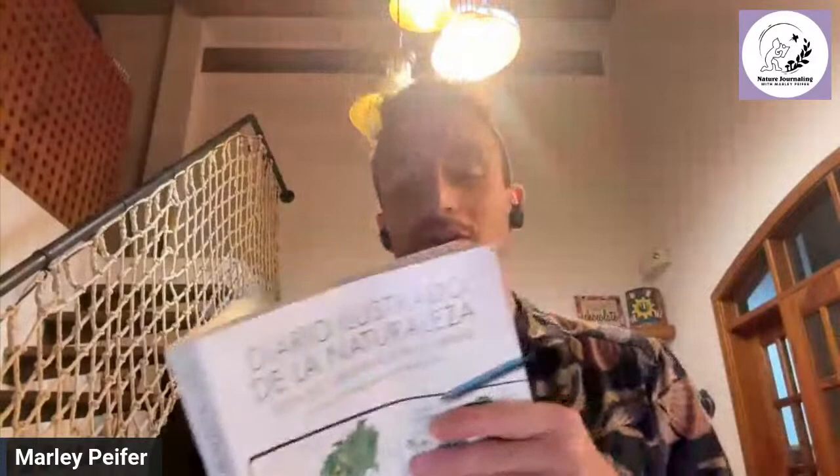Alright, hi everybody! Tonight we're going to be looking at John Muir Laws' amazing nature journaling bible. I know a lot of you have this on your bookshelf, but how many of these exercises have you actually done? I haven't done a lot, that's why tonight, like a couple other times in the past, we're going to go through one of these step-by-step exercises together, because it's so much fun when we do it in a group.